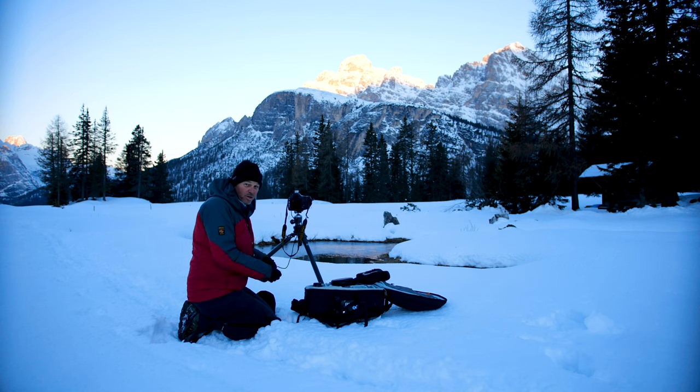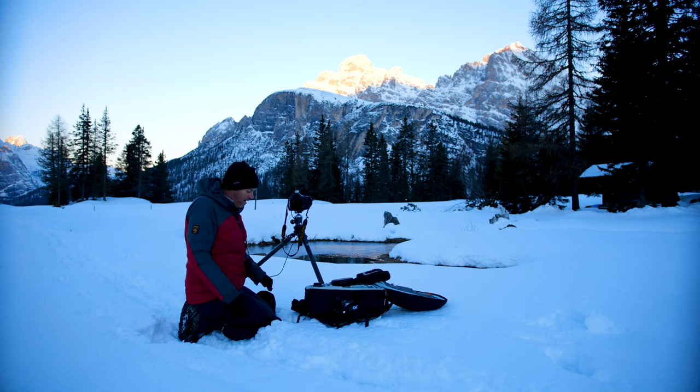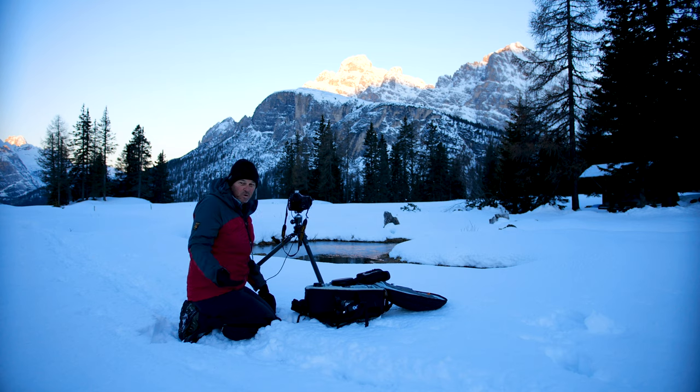This is lighting up beautifully. Let's just get one of these. That looks great. ISO, as usual, 100.